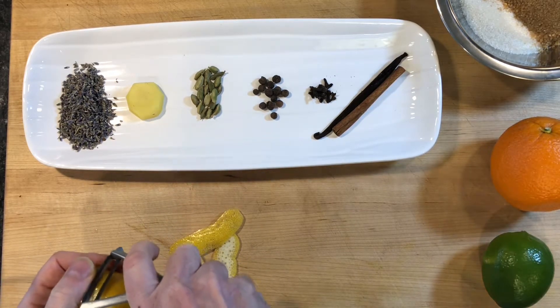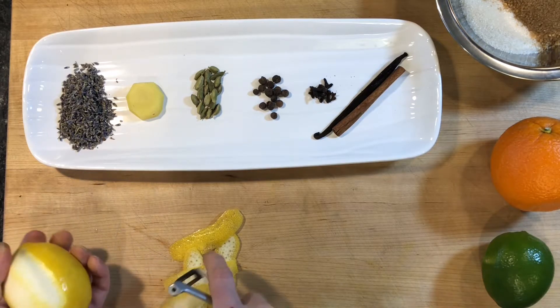3 grams whole cardamom pods, 3 grams dried lavender, and the peels from a lemon, lime, and an orange.